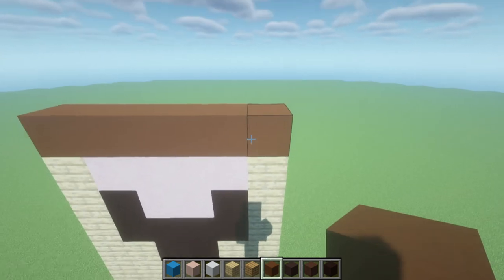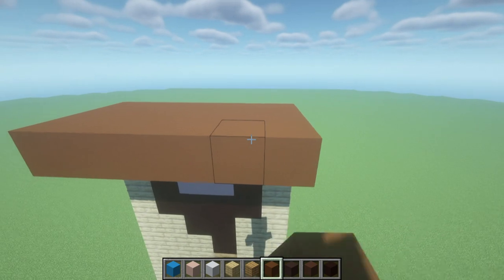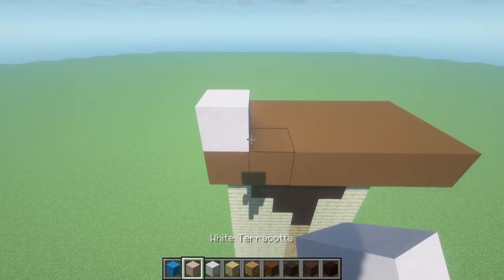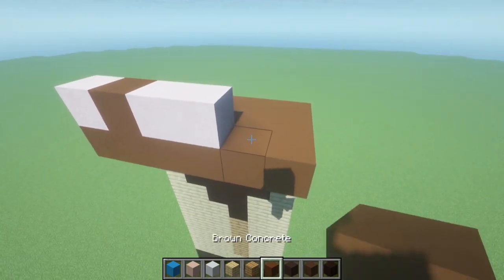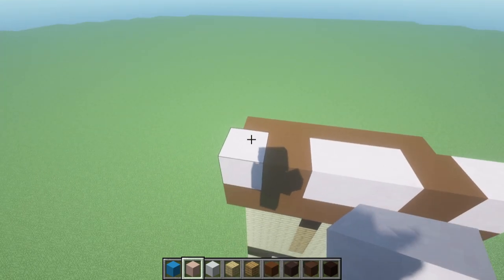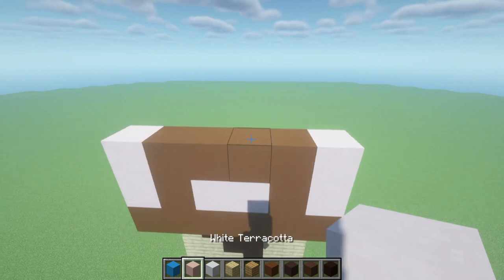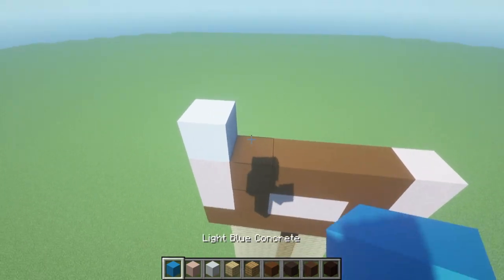Extend the brown concrete row two rows forwards: one and two. On top of this row, left to right, place a white terracotta, brown concrete, two white terracotta, brown concrete, white terracotta. For the next row: white terracotta, four brown concrete, white terracotta. For the next row: white concrete, light blue concrete, two white terracotta, light blue concrete, white concrete.